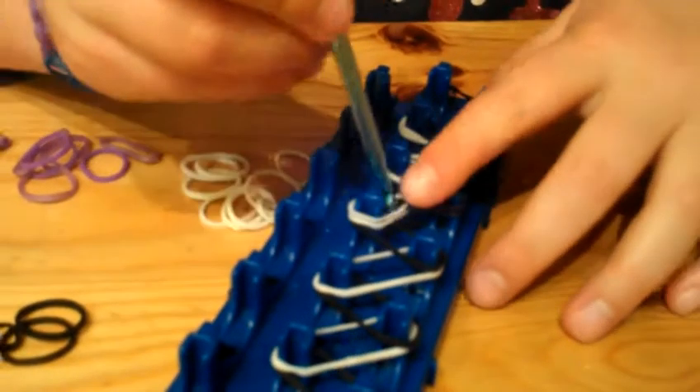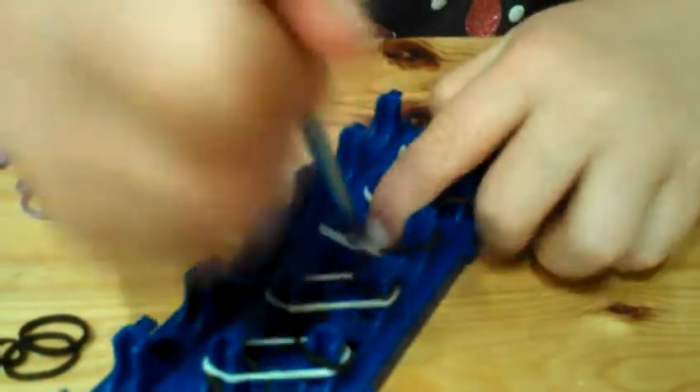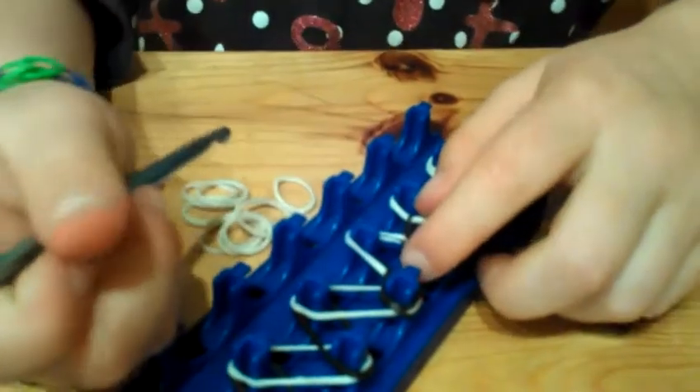Okay, now let's keep going. You start from this one, then you flip it all the way around to here, and just keep doing that till the end.